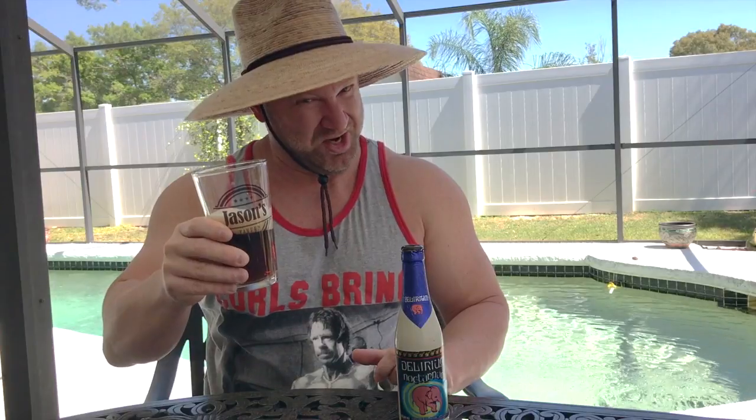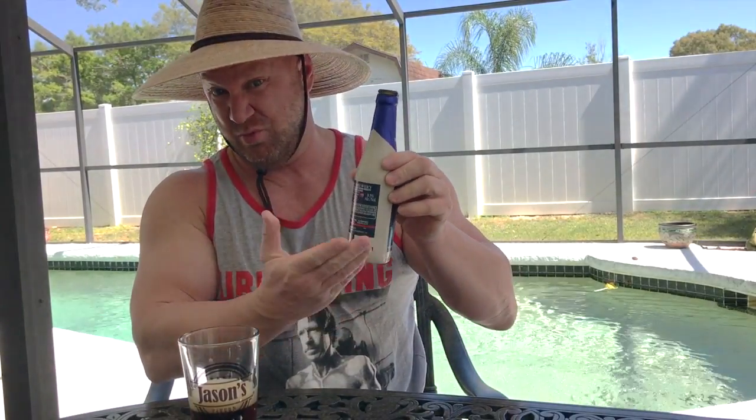That is quite the tasty ale. Again, it's Delirium Nocturnum — it's a Belgian-style ale, or Belgian ale, because that's where it's from. It's a little on the dark side; it's more like a red ale. There's a little heaviness in there, but it's definitely got a full-bodied taste. This is really, really good beer. And it is 8.5%, so a couple of these and you're sitting pretty good. Let's have another taste. Yes, I think I'll have some more.